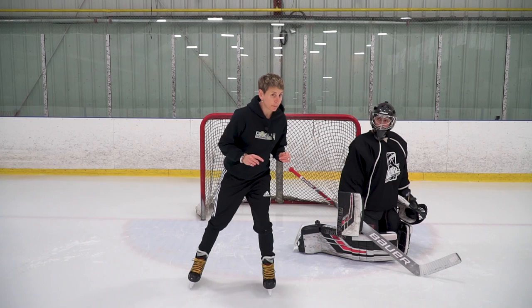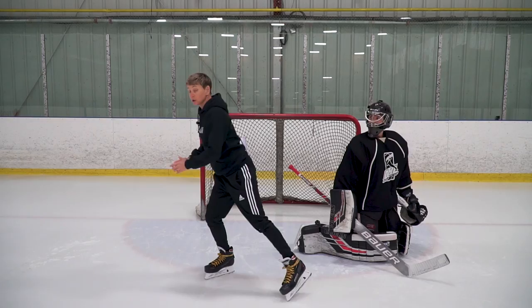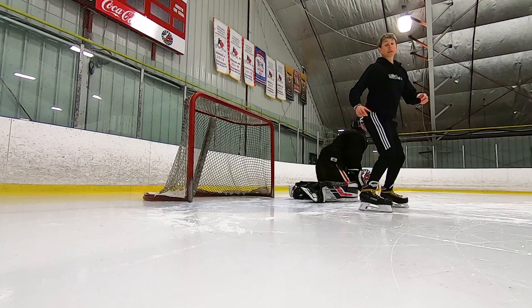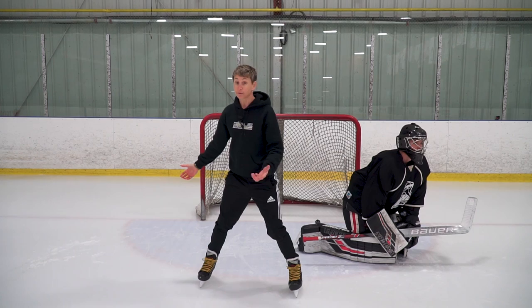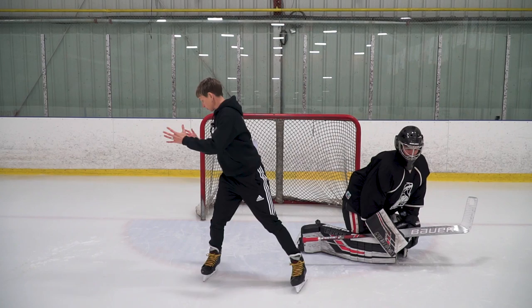Goalie coach Eli Wilson tells his goalies to keep your nose on the puck. When they're rotating around, their nose and chest are leading, and with a strong torso, that's what brings your hips around too so that everything moves in the direction of the puck. But if you don't have a strong torso or core strength, you're going to leave your hips behind. When you make that first save, you're off balance — shoulders here, hips still there — and it's that much harder to recover.